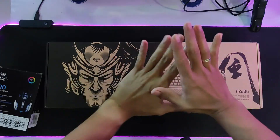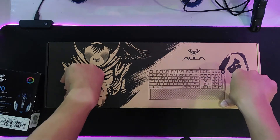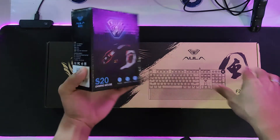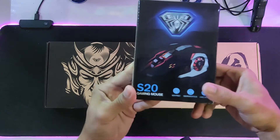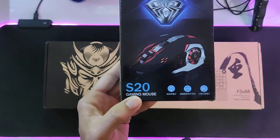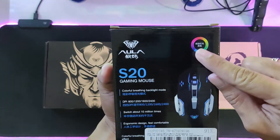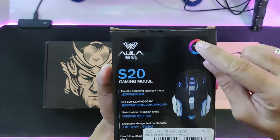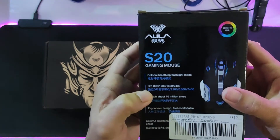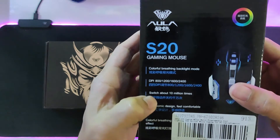We are now unboxing this awesome keyboard, but before opening the keyboard, let me show you the freebie first. We have a freebie mouse — this is the S20 gaming mouse. The box has Chinese text so I can't read it. It says it has RGB and DPI options of 800, 1200, 1600, and 2400, with a switch rated for about 10 million clicks.